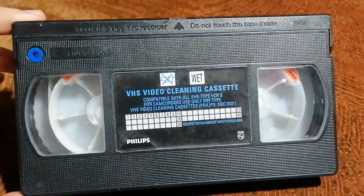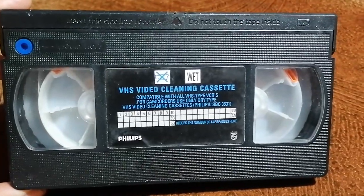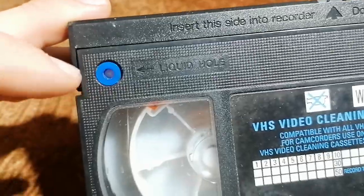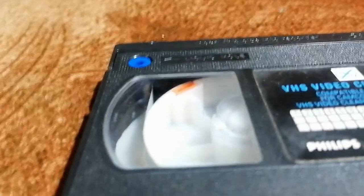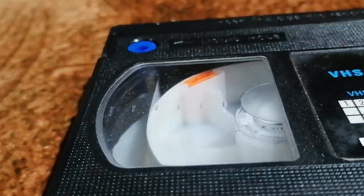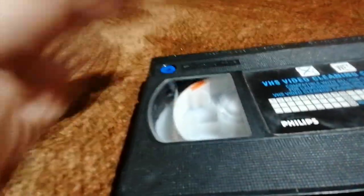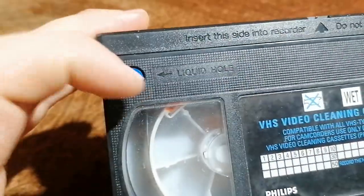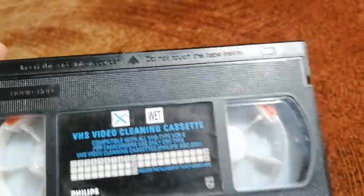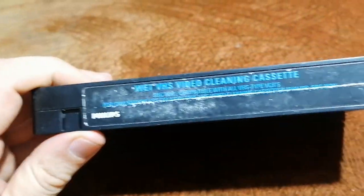Okay, and this is one more video cleaning cassette. This is a liquid hole — you use a liquid, especially liquid here, and that's all.